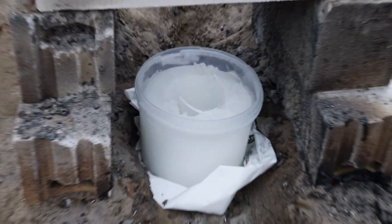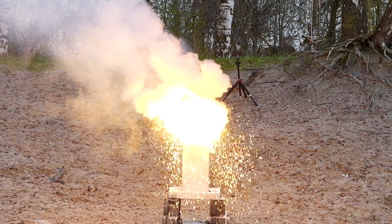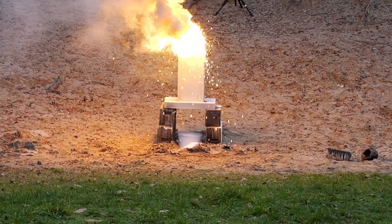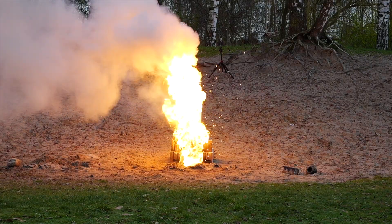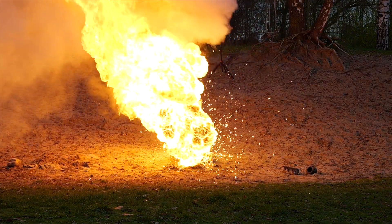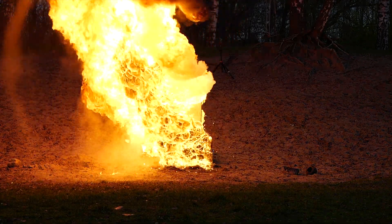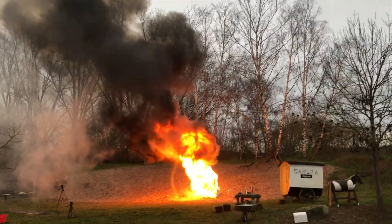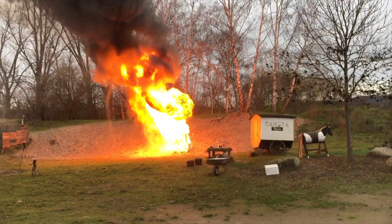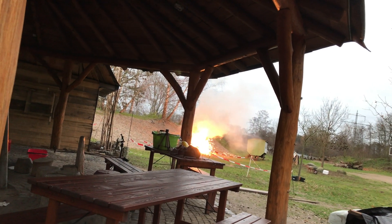The next experiment is frozen cyclohexane versus molten iron. It produced a massive fireball, something that looked like a tornado, and a massive black cloud of smoke. We hoped that nobody would call the fire department, because it looked like someone was burning tires or something else.